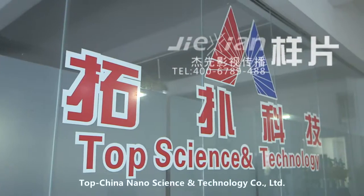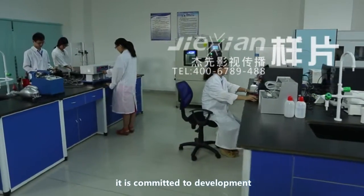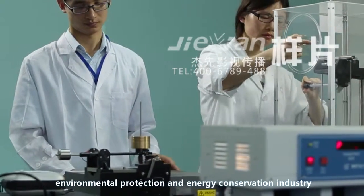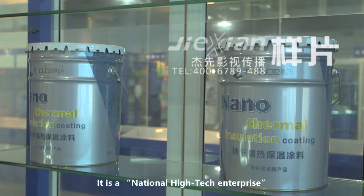TopChina Nanoscience and Technology Company Limited was established in 2006. It is committed to the development, promotion and application of nanomaterials in the green, environmental protection and energy conservation industry. It is a national high-tech enterprise.